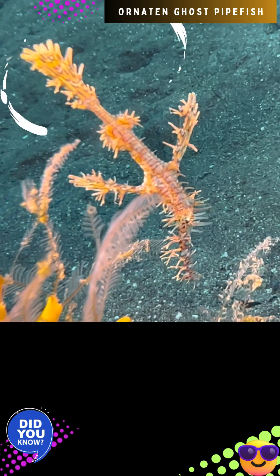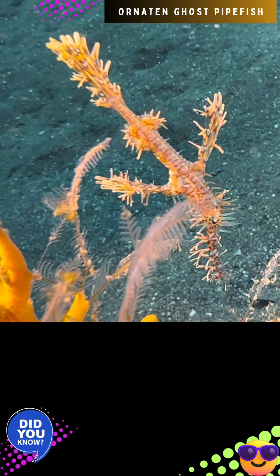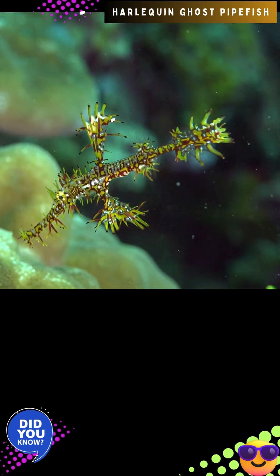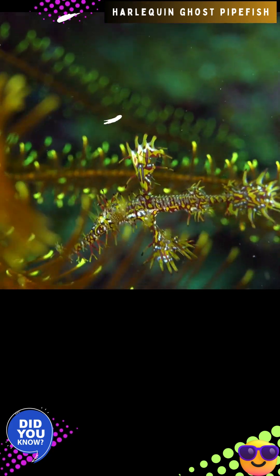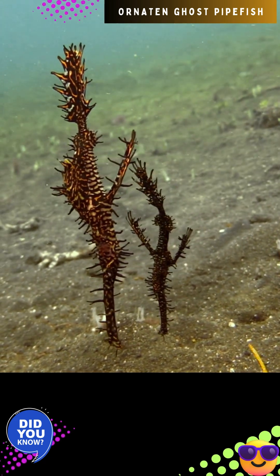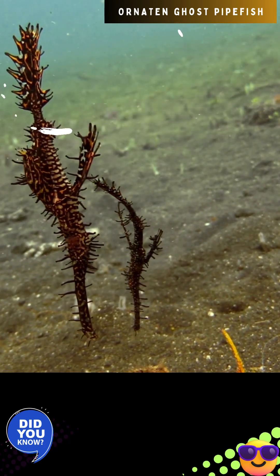Individuals of Solenostomus paradoxus exhibit a mostly solitary lifestyle. When feeding, they primarily hang upside down and suction small fish and crustaceans, particularly mysid shrimps of order Mysida and other small benthic shrimp, through a specialized snout. Given their camouflage, they are often mistaken as drifting pieces of algae or dead plant matter.